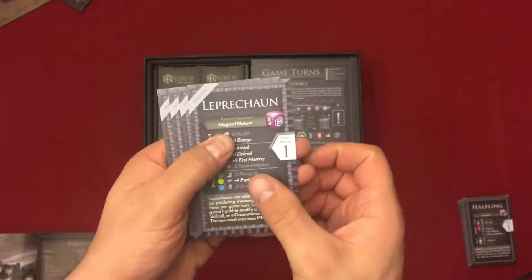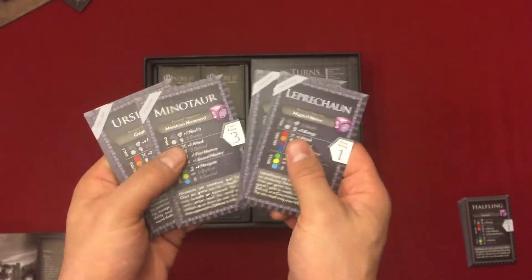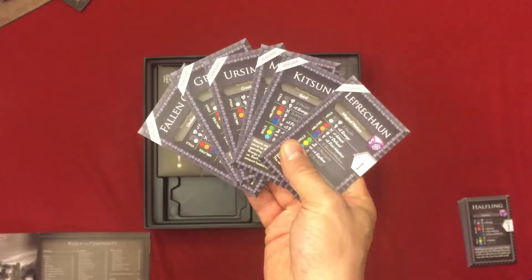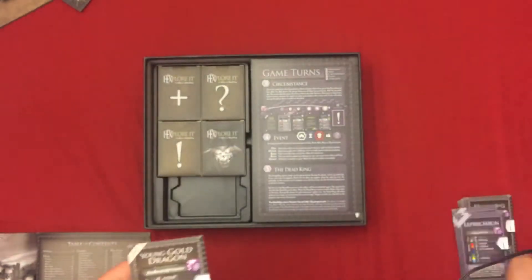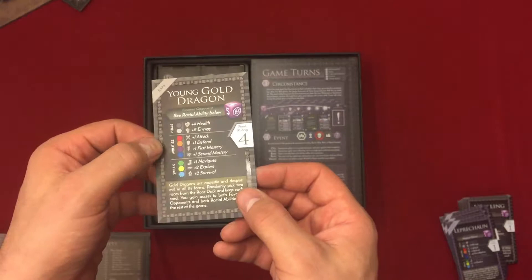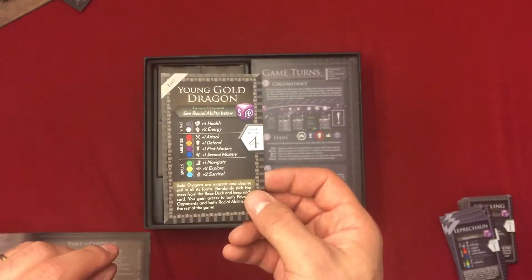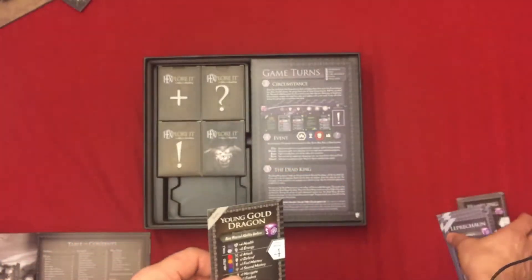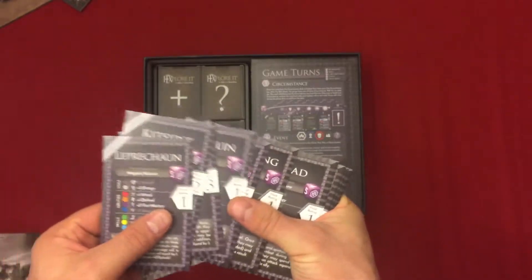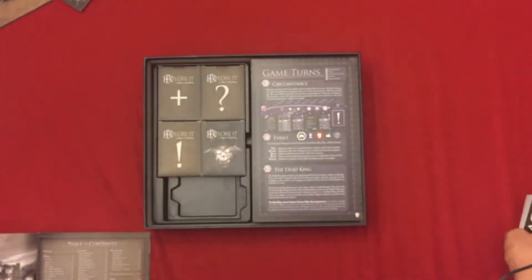As for the Kickstarter version, you have six more exclusive races. And if you are at the investor level, you also get the young girl gold dragon, which has a special border around it — it is rare. I believe you can also find this as a promo card at the right conventions. So including the six exclusive races and the gold dragon, there are 31 races available at this time.